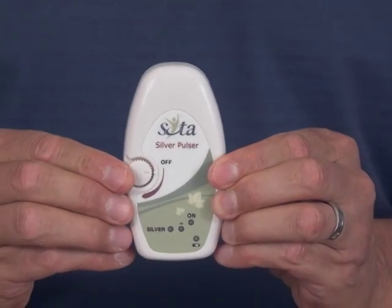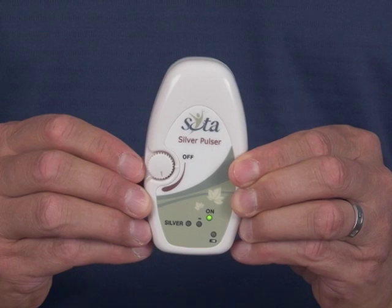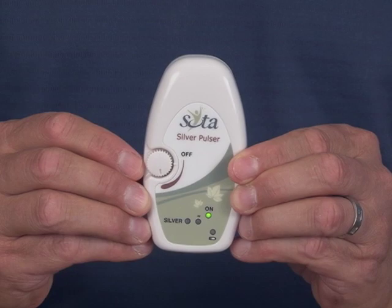Turn the unit on and you should see a green 'on' light. That shows us that the battery is working fine, the unit is ready to go and fully powered.